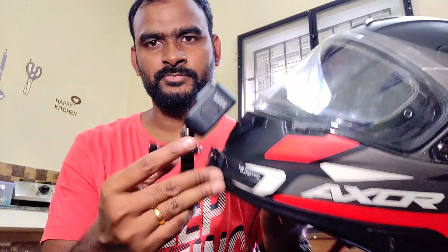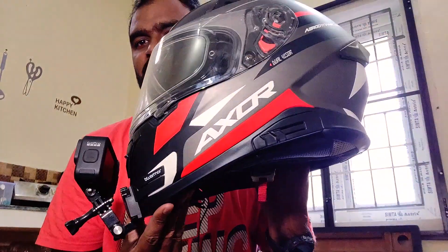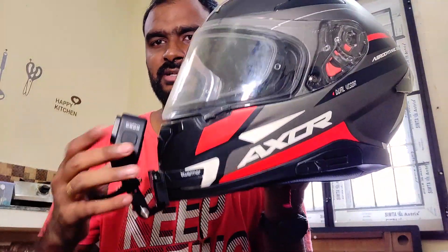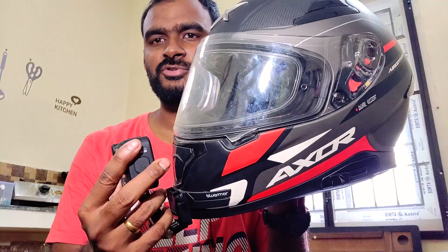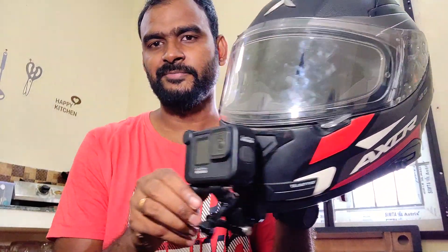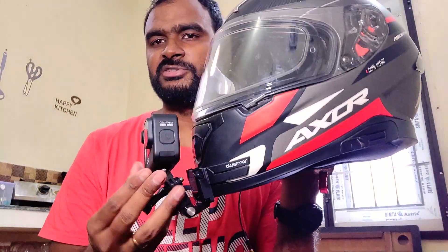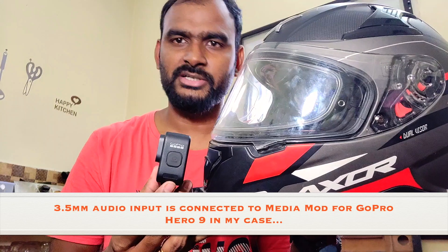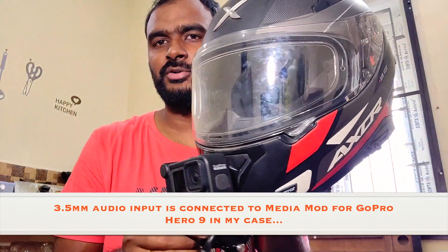Now I am going to mount the GoPro on the helmet. I am going to be in an aggressive position and cover the camera. I am going to tilt it to make a good angle for a naked bike riding point of view.